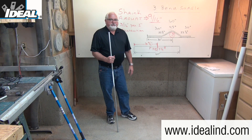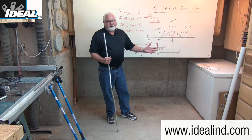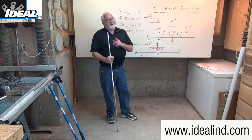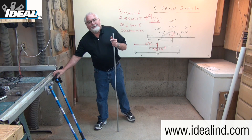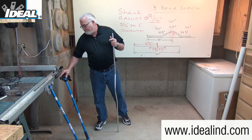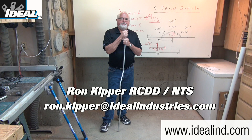Knowing how to make a three-bend saddle quickly and efficiently will make those jobs run smoother and add value to what you can do on the job site. Electricians don't bend the conduit and then cut it to length — if they know how to use their bender correctly, the conduit is the correct length for that particular job. Using a good quality hand conduit bender like this one from Ideal will provide accurate and professional-looking bends. If you'd like to learn more about the line of Ideal hand conduit benders, please visit our website or contact our customer service department. Thanks for watching, folks — I'm Ron with Ideal, and I'll see you on the next one.